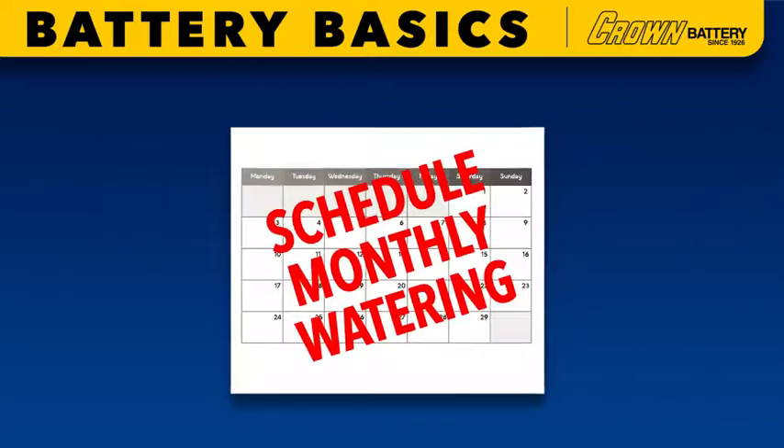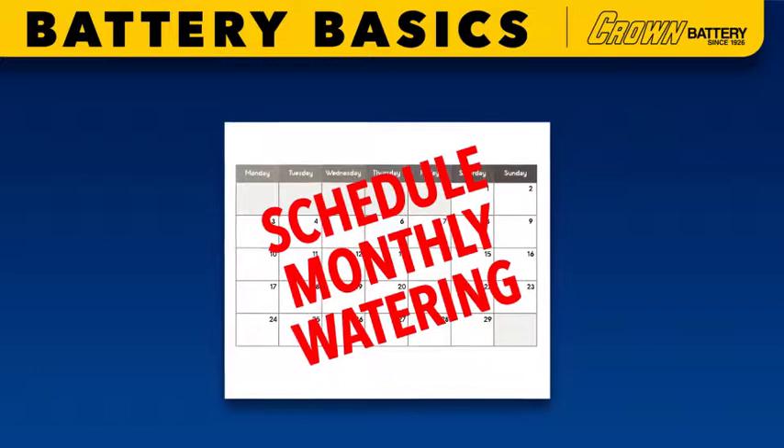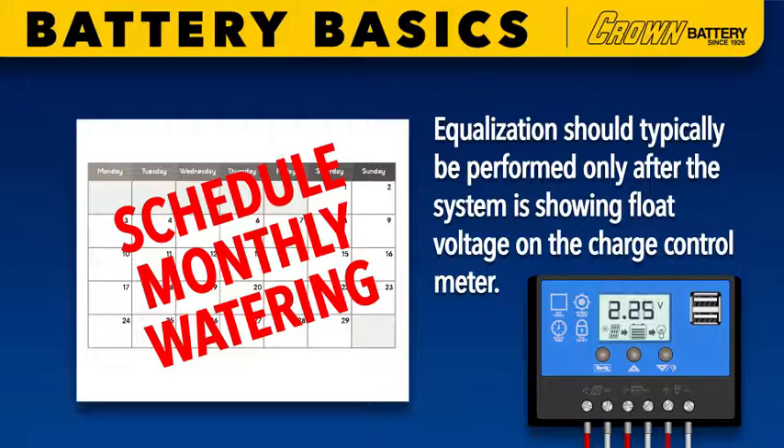Equalization should be conducted at least once per month in conjunction with the previously covered proper charging procedures and battery watering, which we'll review in the final segment of this chapter. It should typically be performed only after the system is showing float voltage on the charge control meter.